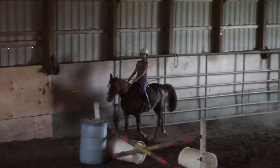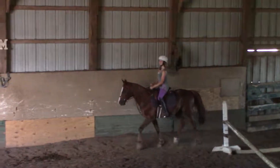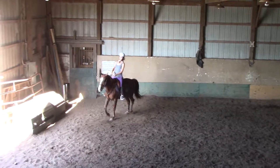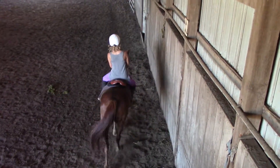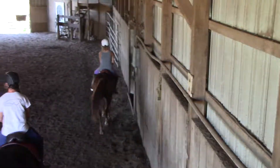We'll get to where we'll go back to a leather rein, but right now it's nice having that slobber strap — it helps you. And let's go to the walk, Kayla. Keep the diaphragm up. Good. When you're ready, Kayla, let's go to the canter. Good, Julian.